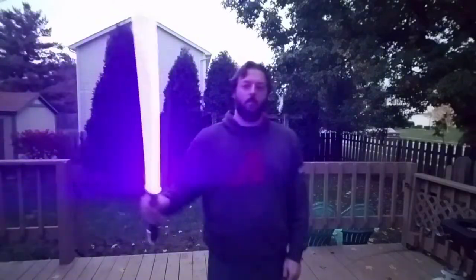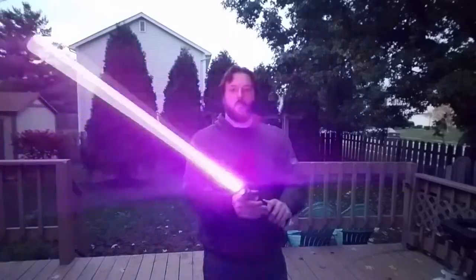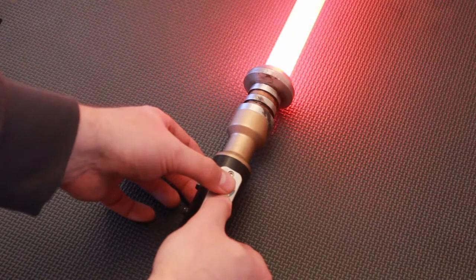The Prism 5.5 has great swing sensitivity. It's very accurate. The clash is great. RGB color changing on the fly. It's a really fun saver.